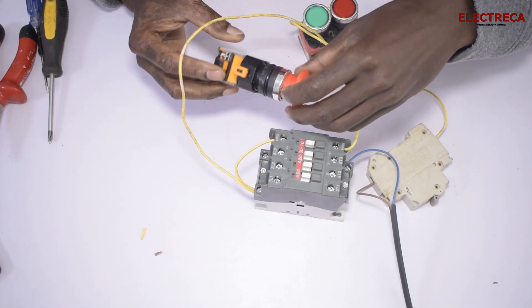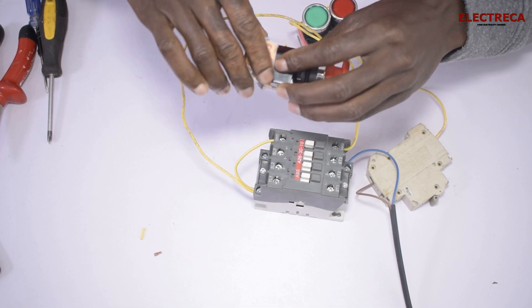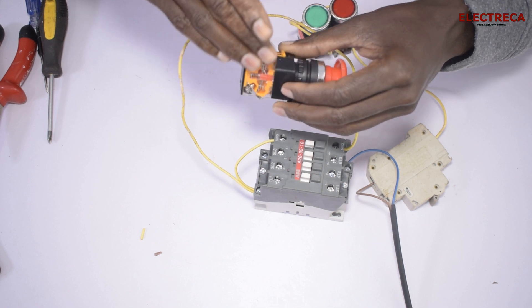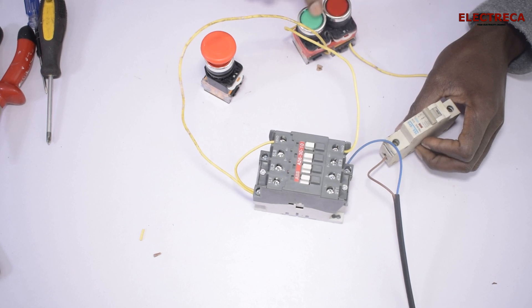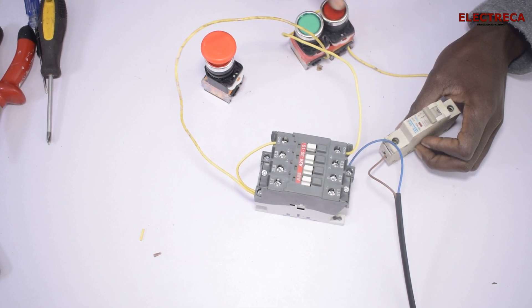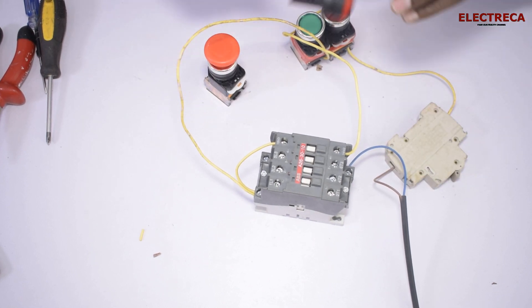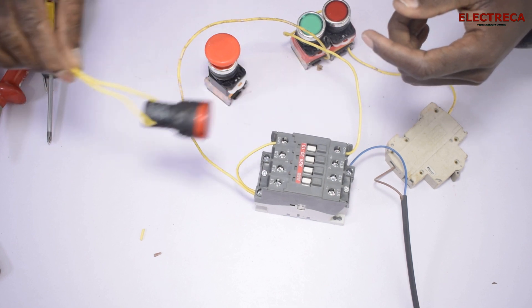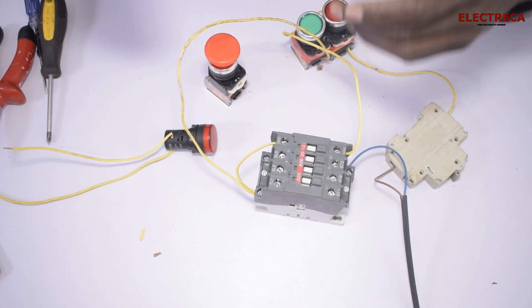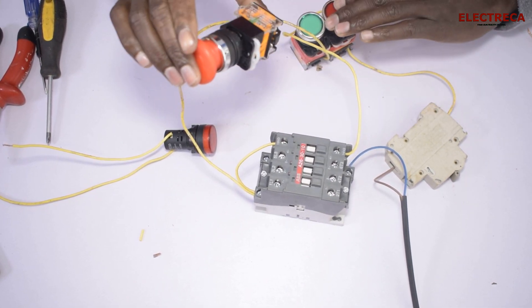This is an emergency safety switch, and we said previously that it has two contacts: a normally closed and a normally open. The normally closed is what we use basically always. We have a self-holding circuit here that holds itself. We want to incorporate this and also add an indicator light, which helps to alert the people around when something is wrong.